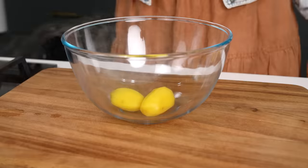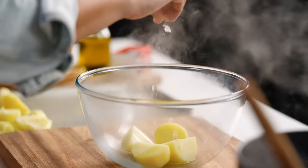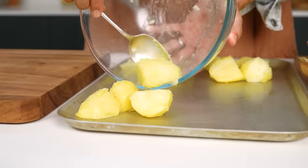Now that we know parboiling is the way to go, I have already parboiled, oiled and salted each of the four types of potatoes. We just need to figure out which potato variety is the best. Let's roast these.